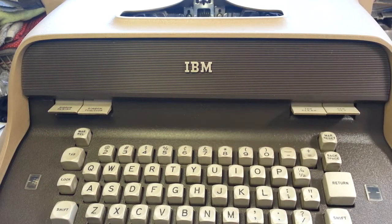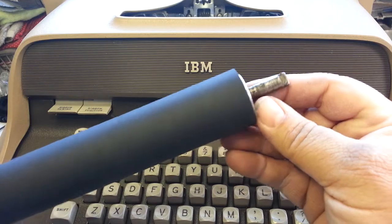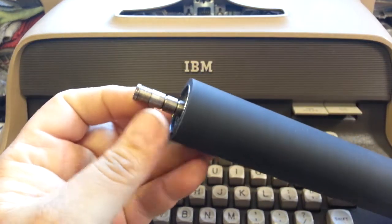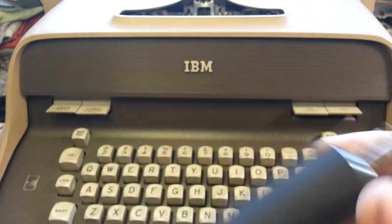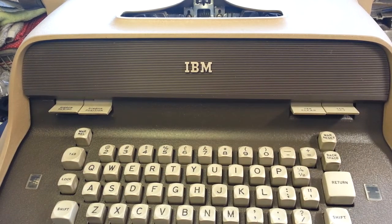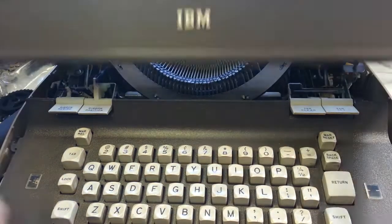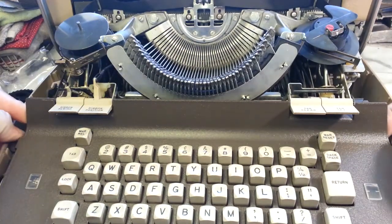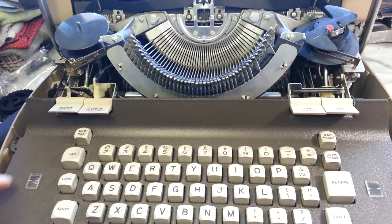Dwayne here, phoenixtypewriter.com. Going to try to put a new power roller in the C model on camera. I haven't done this in a long time. There's the return clutch end, here's the drive end, and let's open this thing up and get it in position to install the new roller.